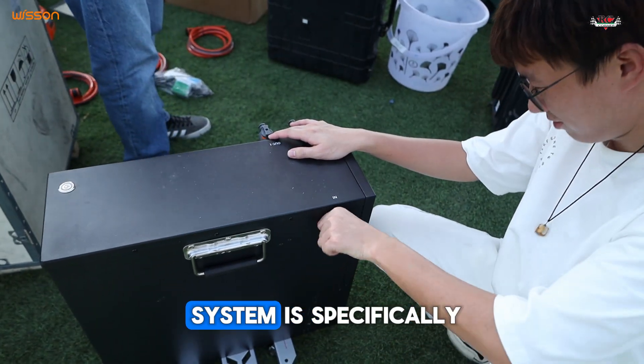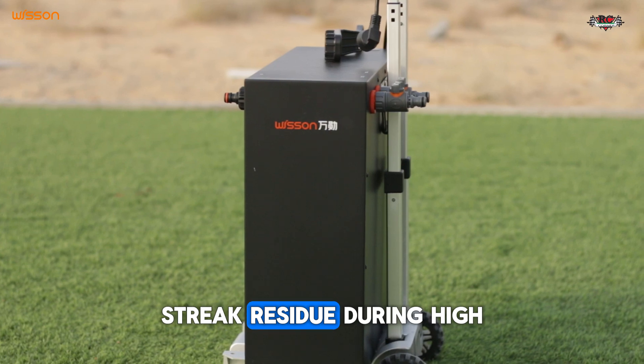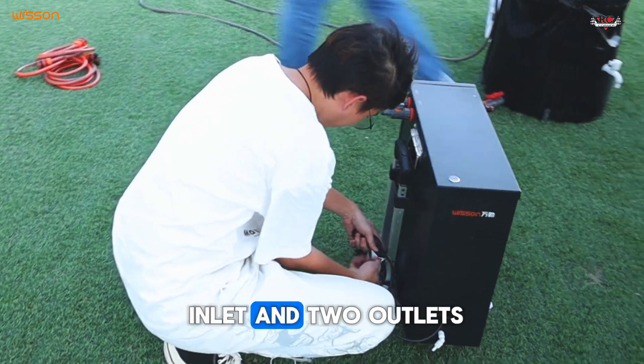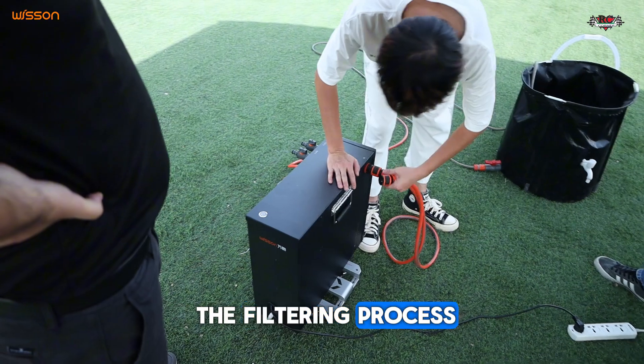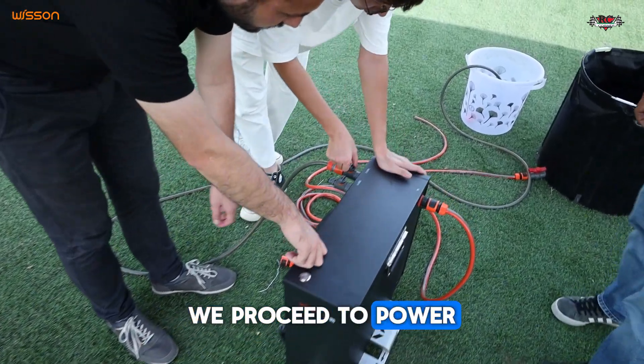The Wisin streak-free system is specifically engineered to solve the challenge of water streak residue during high altitude cleaning operations. The system features one inlet and two outlets for the integrated filter. We begin by collecting normal water, which then passes through the filtering process. After connecting all the necessary pipes, we proceed to power on the system.